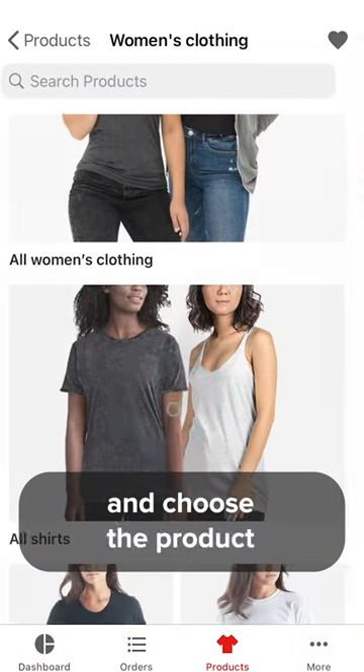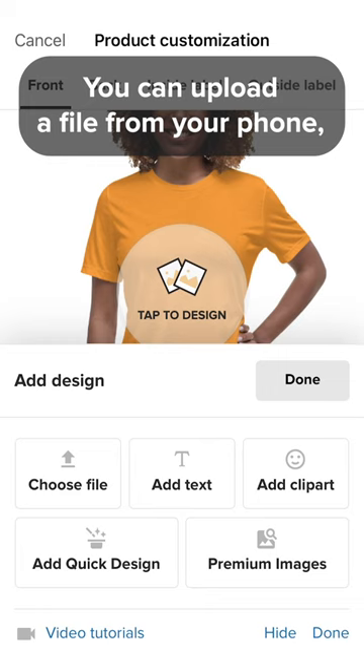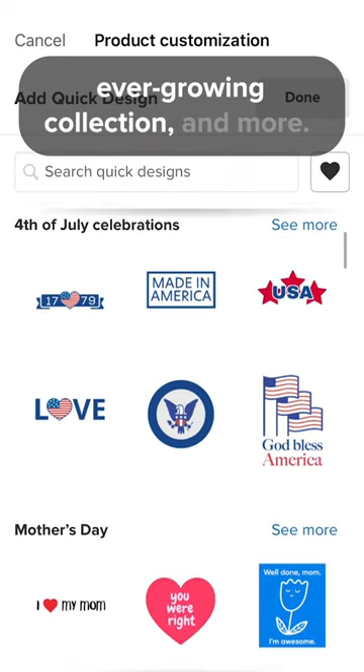Go to the Products tab and choose the product you want to design on. You can upload a file from your phone, add text, clipart from our ever-growing collection, and more.